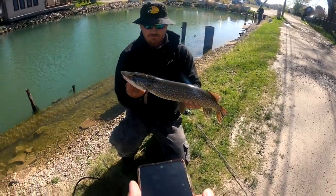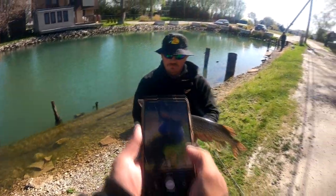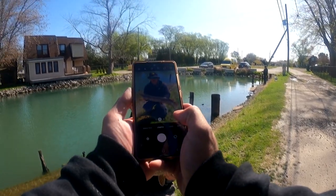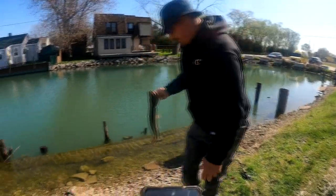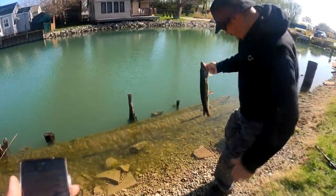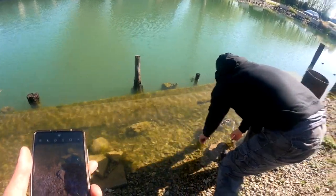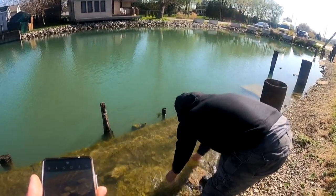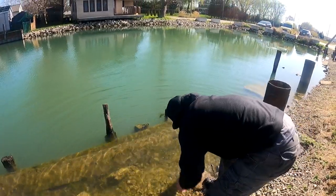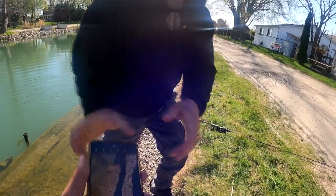Beautiful catch bro — little target speed shot, slide the camera in the corner. All right, nice catch brother! My release wasn't so humble — it just plowed everywhere, twisted like a tornado, the death roll. All right, awesome. Let's get back to this.